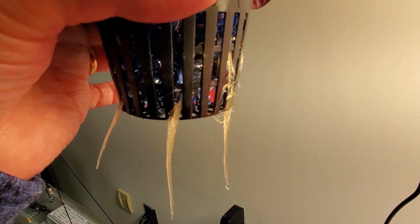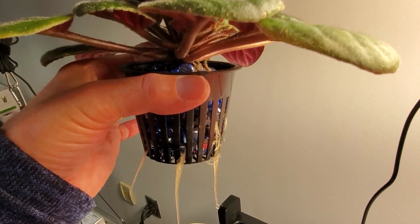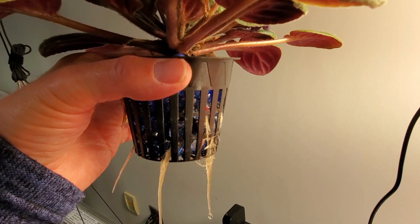So imagine my surprise when finally I'm starting to see a little bit of progression with what I would call the Kratky model and water roots. This does give me hope for the long run that even though this particular variety of plant has short roots, over a longer period of time it may adapt to a water-growing environment.